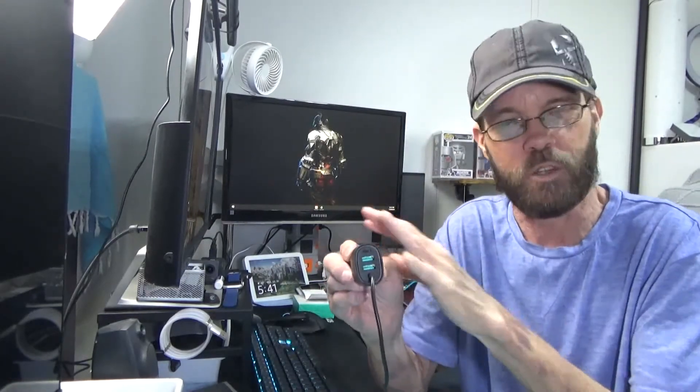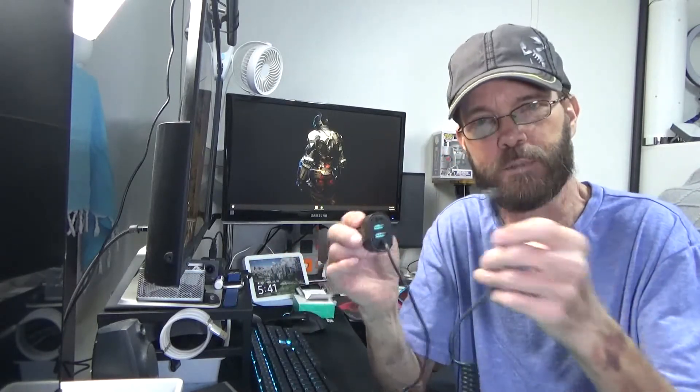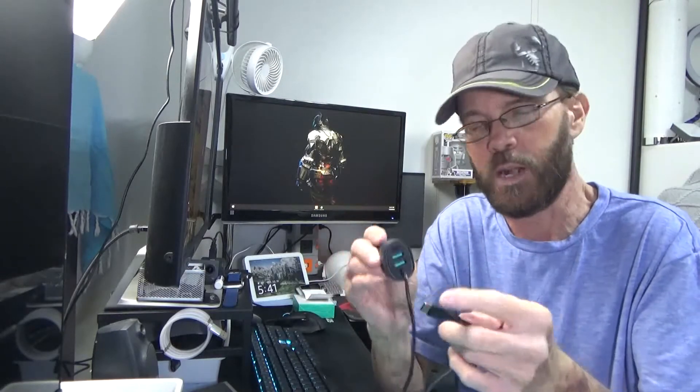You can do four devices at once with a maximum of 60 watts of power. With 60 watts of power, you could also charge some of these smaller laptops and tablets and everything that don't require huge power.